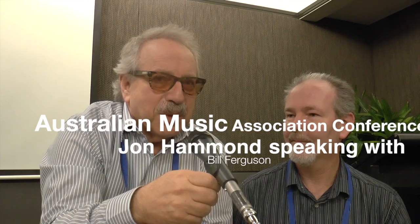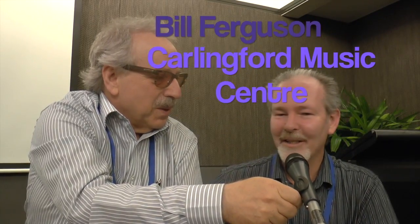I'm here with Bill Ferguson from the Carlingford Music Center in the Sydney area. They don't call it the Carlingford Music Center for nothing because it's in Carlingford — right in the center of Sydney.